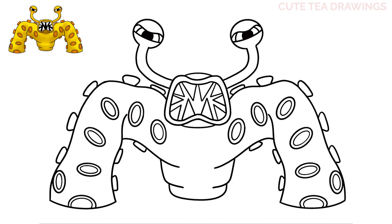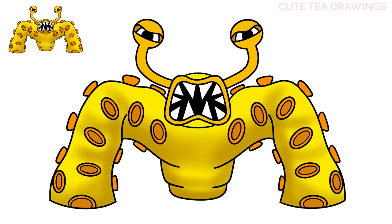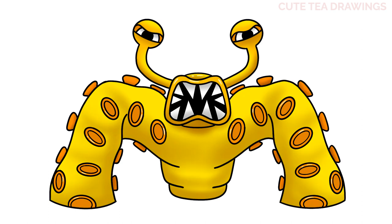And that's it for the Nibbler! Now let's quickly color it in. And done! Hope you enjoyed drawing along with me — please remember to hit that like button and subscribe for more videos. Thanks for watching!